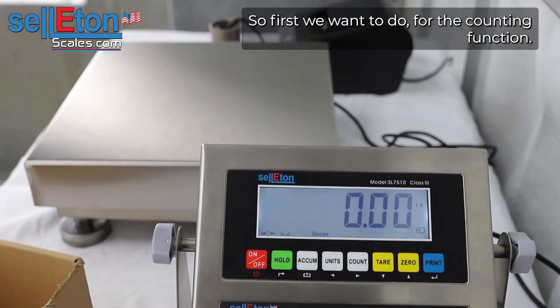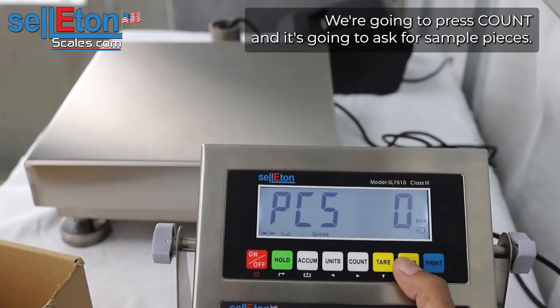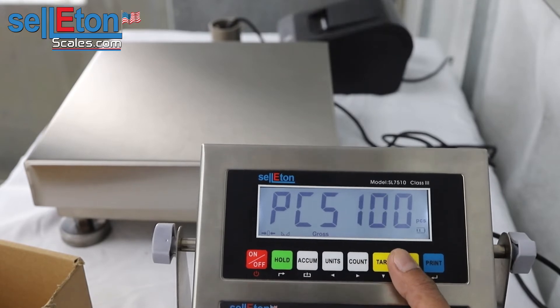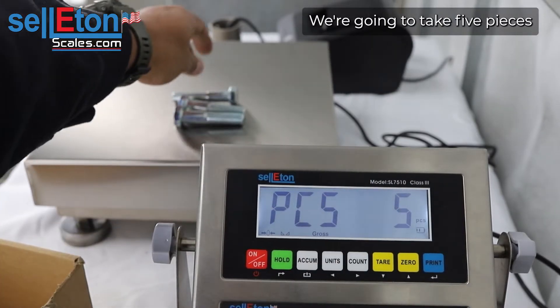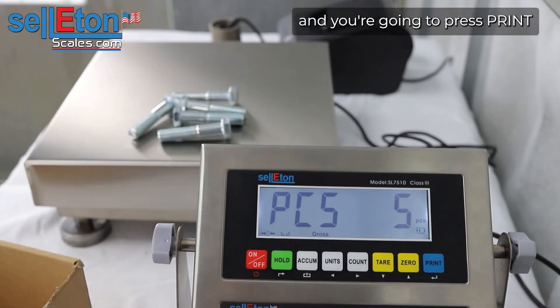First, for the counting function, you're going to press count and it's going to ask for sample pieces — you can do five all the way up to 200. For this video we're going to do five, so you're going to take five pieces and press print.